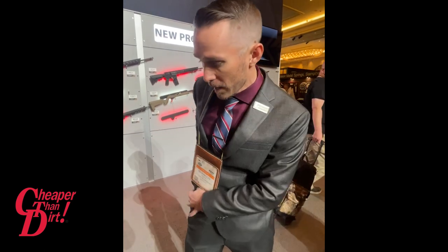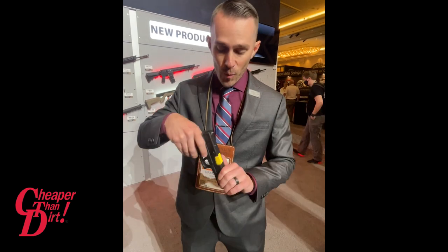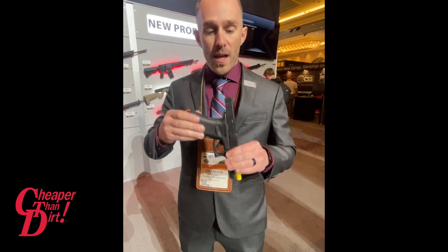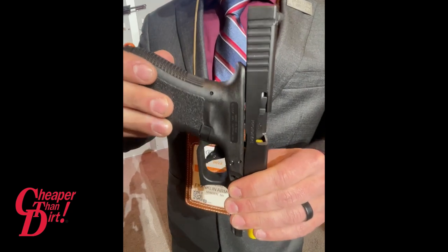We didn't do a press release. We didn't do a pre-release. We did kind of a teaser, but no one knew what this was. So we decided to show up to Range Day 2022 at SHOT Show and just mic-drop this new product. What we debuted yesterday — ironically on the 17th — was a binary trigger system for the Glock 17 Gen 3.